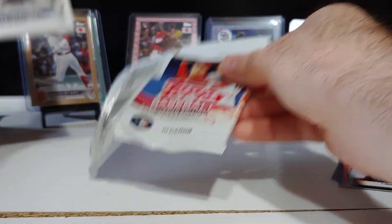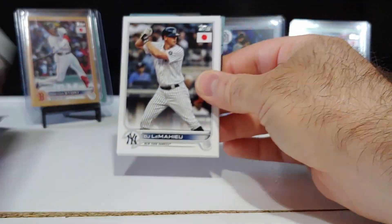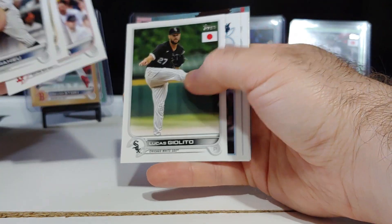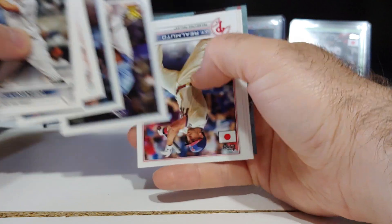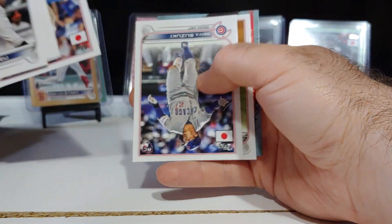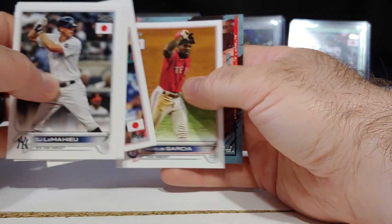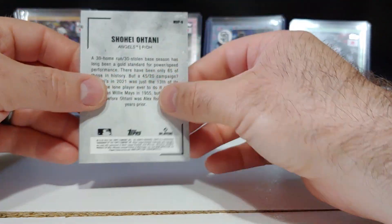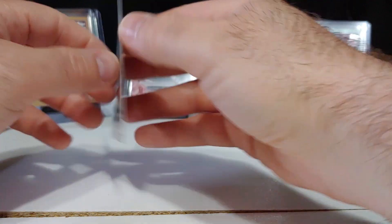We got an Otani insert coming up. TJ Le Mayhew, Hoy Park, Connor Wong, Randy Arozarena, gold cup, Seiya Suzuki rookie, Nate-ael Garcia — and that is a Suzuki insert number nine right there. We're still looking for one more tree, one more blossom, and possibly an auto.